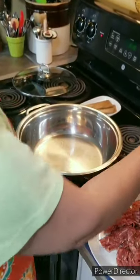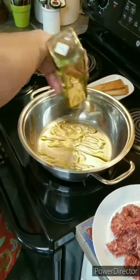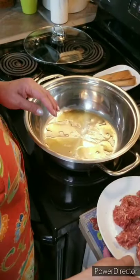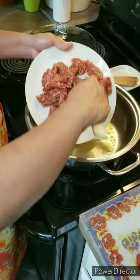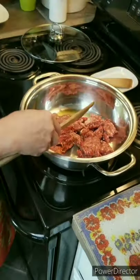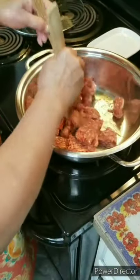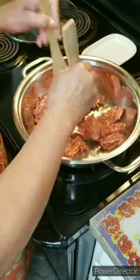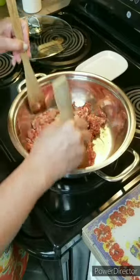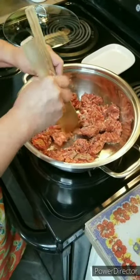So this is the pan I'm going to be using. I'm going to put in about two tablespoons of olive oil, and then I'm going to put in my sausage and we're going to brown it. I'm just going to go ahead and break it up like this.